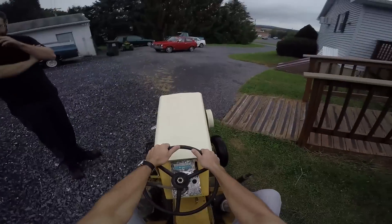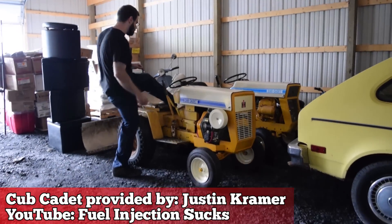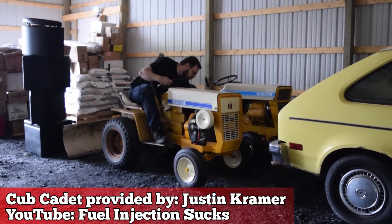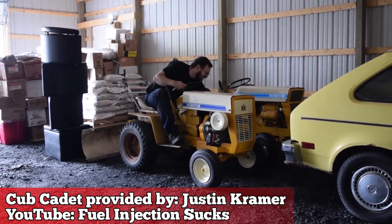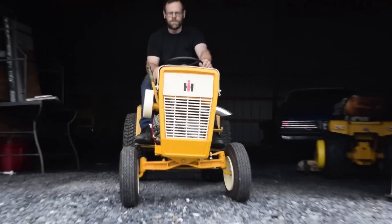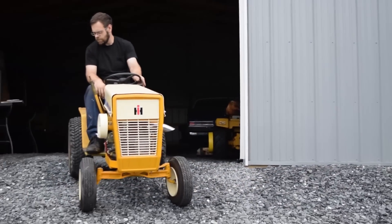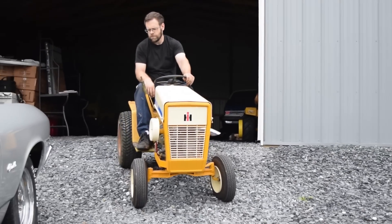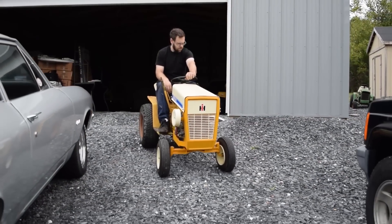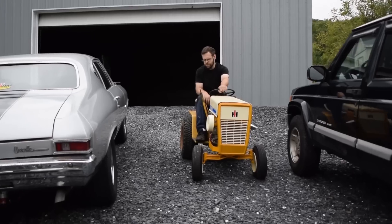We finally got a lawnmower again — and not just any lawnmower, one of Justin Kramer's. You know Justin Kramer. He's one of our friends who helped build the Vagabond Falcon, and this is one of his creations. It's a turbo diesel lawn tractor. I can't properly explain how this thing works and how he built it, so we're going to introduce Justin and he's going to take you through the rest of this review.